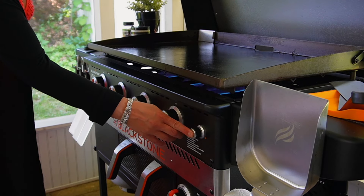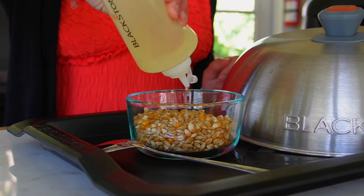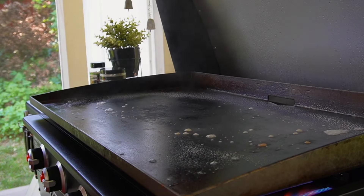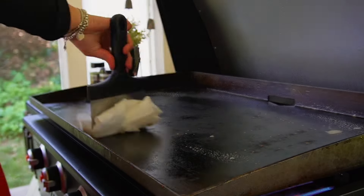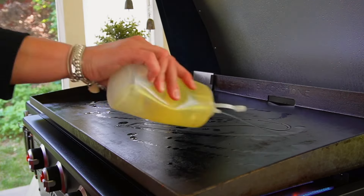We start off turning our Blackstone on to high heat so we can give it a good cleaning before popping our corn. Our kernels are going to need a little bit of oil. I've got a mixture of two different kinds of popcorn here. To that, I just add some neutral oil, give it a mix, and then get back over to our griddle.